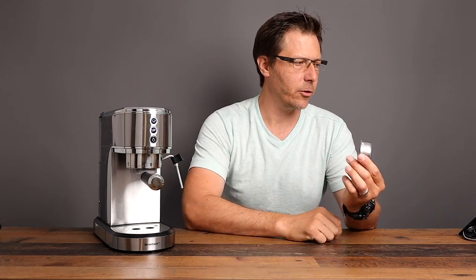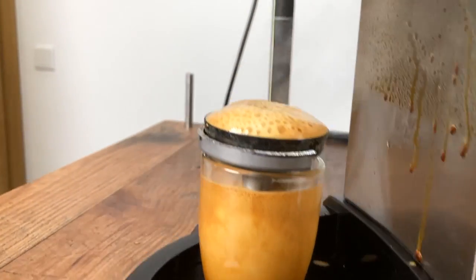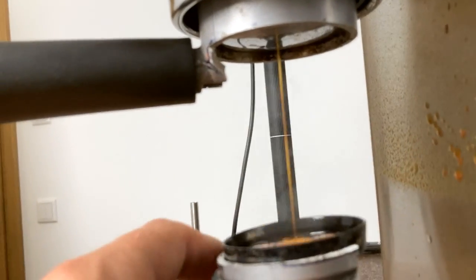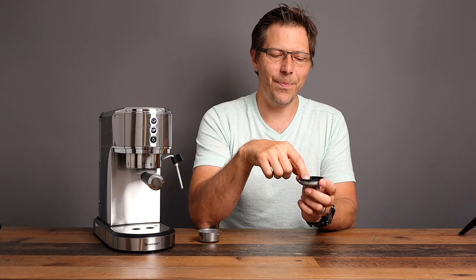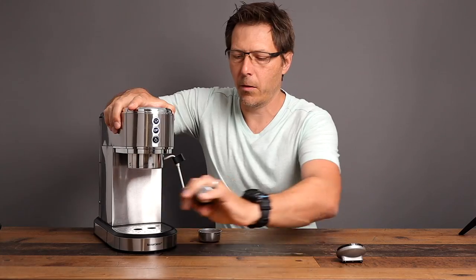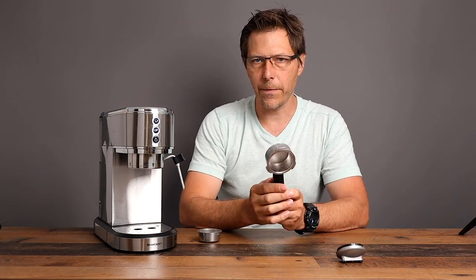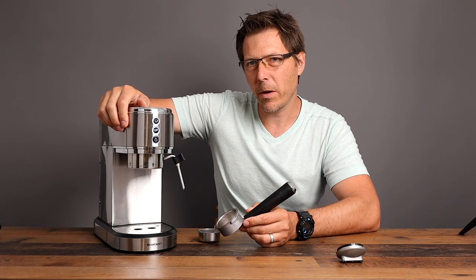It comes with pressurized baskets just like the DeLonghi Dedica, but I want to replace these with a better IMS basket, which is what I've got installed right now. How the pressurized basket normally works: you put in coarser coffee grounds, it basically forms a soup inside, and the pressure comes out through a single hole. That stream of liquid goes down into a diverter with a mesh screen, which distributes it throughout the bottom of the portafilter. The portafilter itself is aluminum, and I cut the bottom off the original portafilter with a hacksaw and put an IMS basket in.